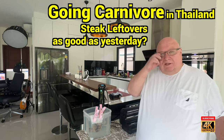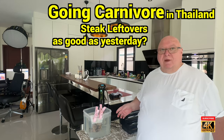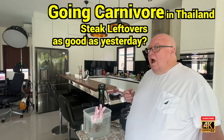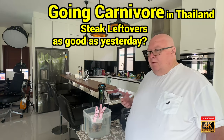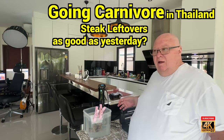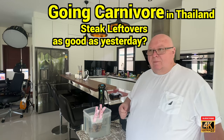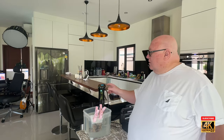Last night I didn't finish all the steak — I was full. So there's steak and fat in this plastic bag from last night's meal. Now I'm going to eat it for lunch, but rather than put this steak on the grill, in the oven, in a skillet, or in the microwave — which is what people typically do: throw it on a plate, two minutes in the microwave, comes out hot and tough.